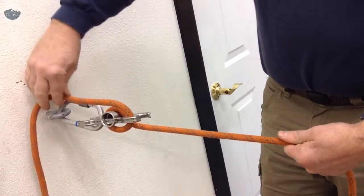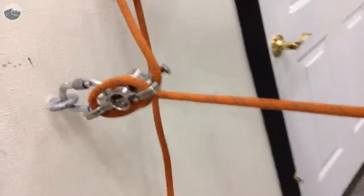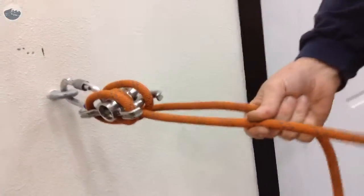Now if we have more load, like a multiple-person load, we can add another horn, and that provides more friction. We can add even a third horn for heavy rescue loads.